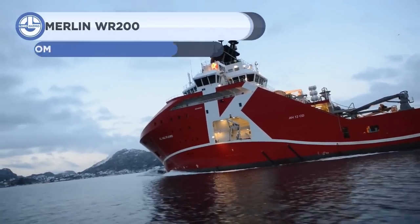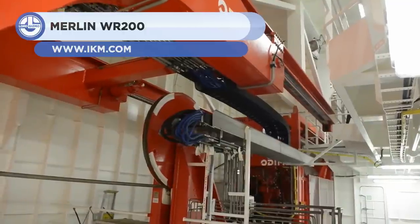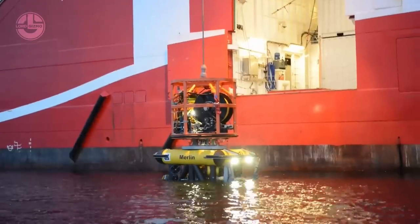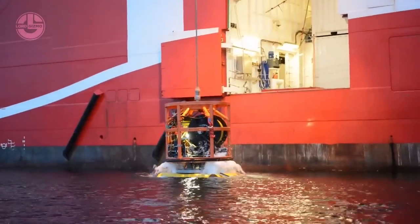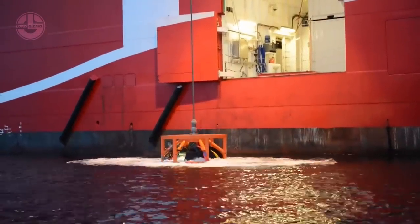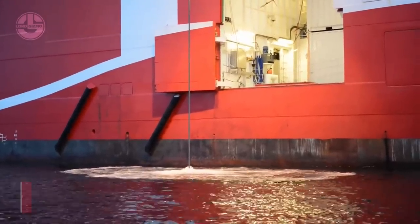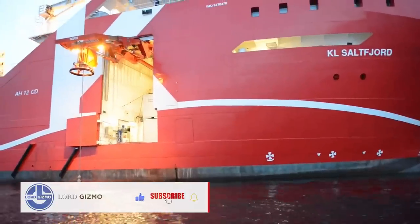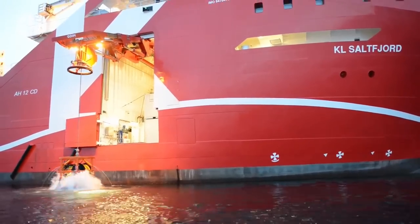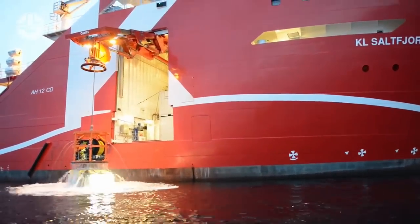Next, we have the Merlin WR200 from IKM Subsea. It is a remotely operated vehicle designed for exploring deep waters. It can operate 3,000 meters deep in seawater. State-of-the-art components such as top-notch cameras, lights, and sensors have been installed for unrivaled precision. Unlike standard ROVs, the Merlin WR200 has AC electrical propulsion based on frequency inverters that, in combination with an open integrated buoyancy structural frame, enables it to move through strong ocean currents.